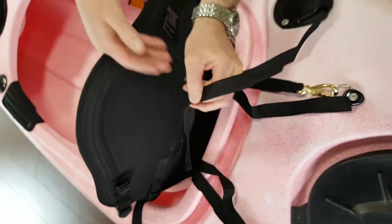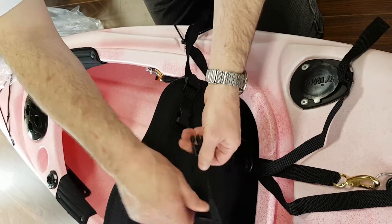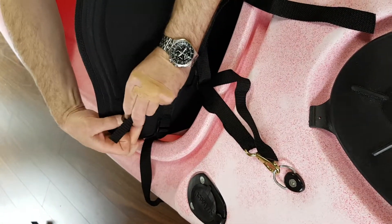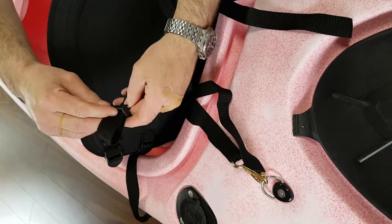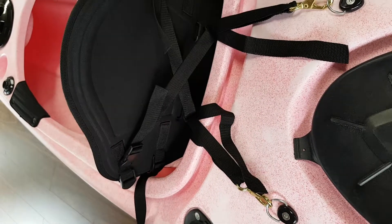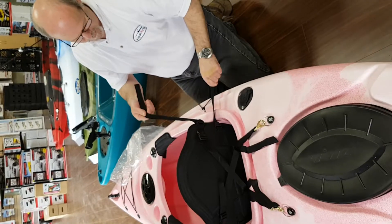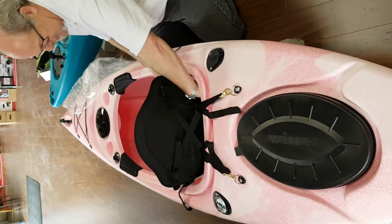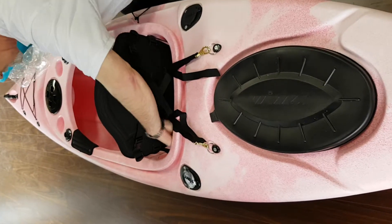All we have to do now is cross these in the back to give it a little bit more lateral support. I'm going to tighten them a little bit more. You can adjust the angle of the seating just by loosening or tightening those straps. With the excess ends we typically just fold them back behind the seat on both sides. And there you have it.